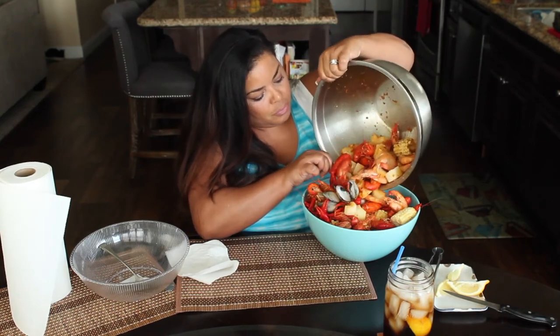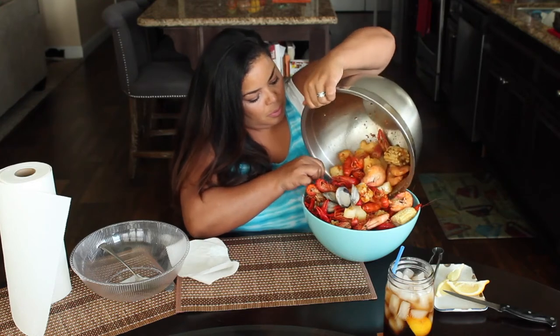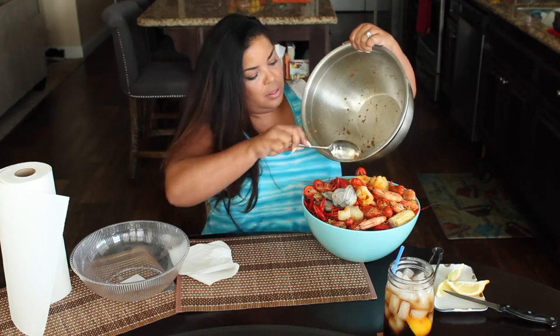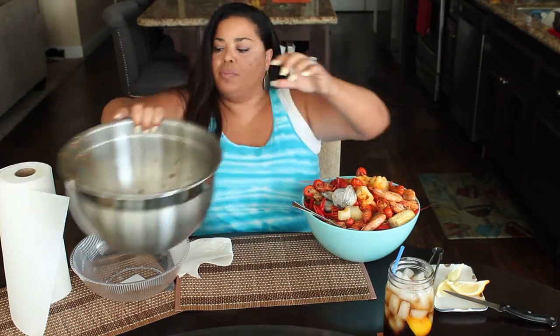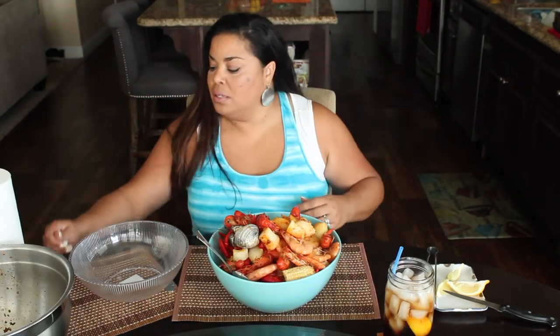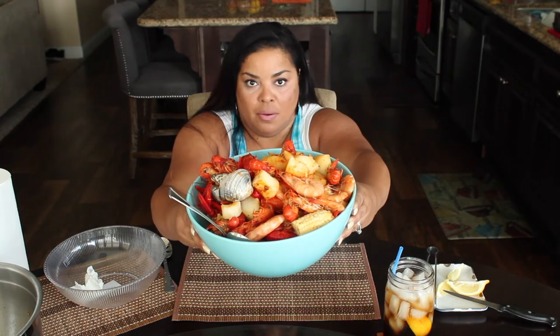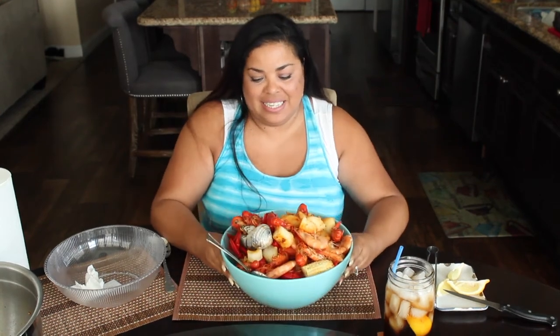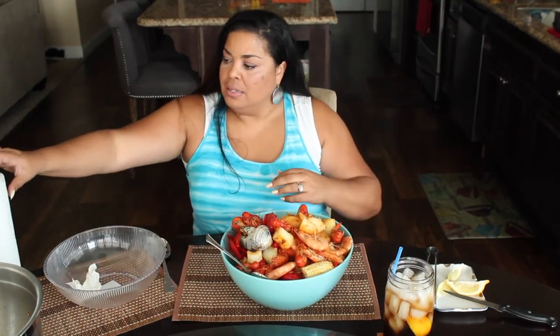Look at all that yucca! Look at all the garlic. Do you see this? I want you guys to see this really well — I'm going to eat!